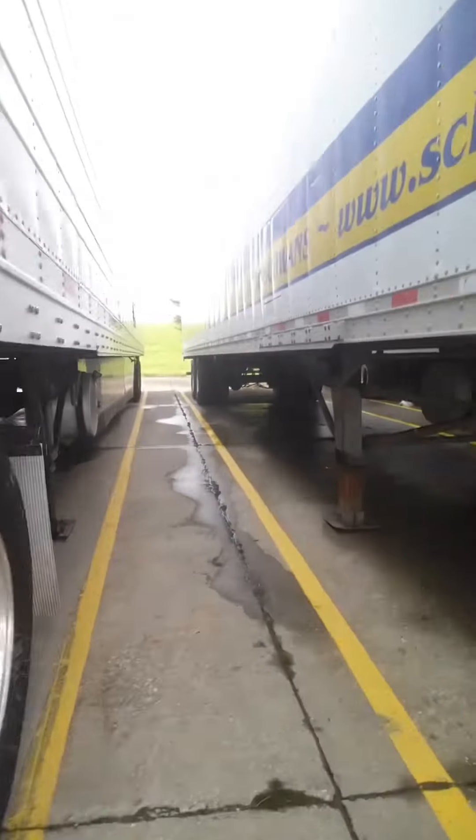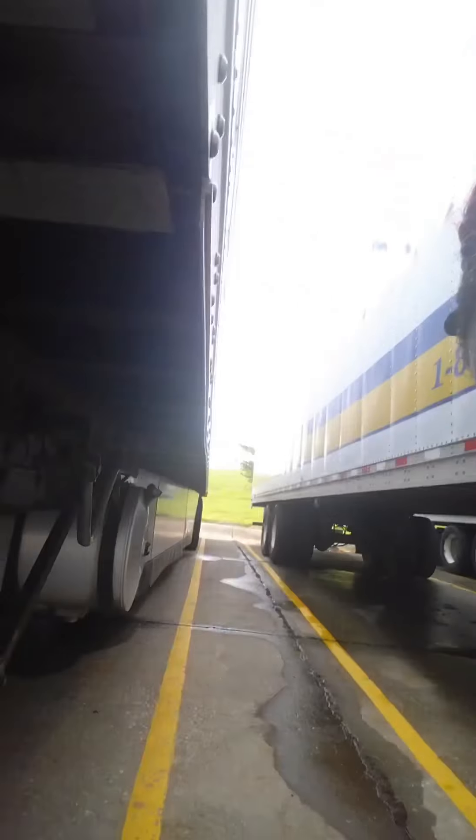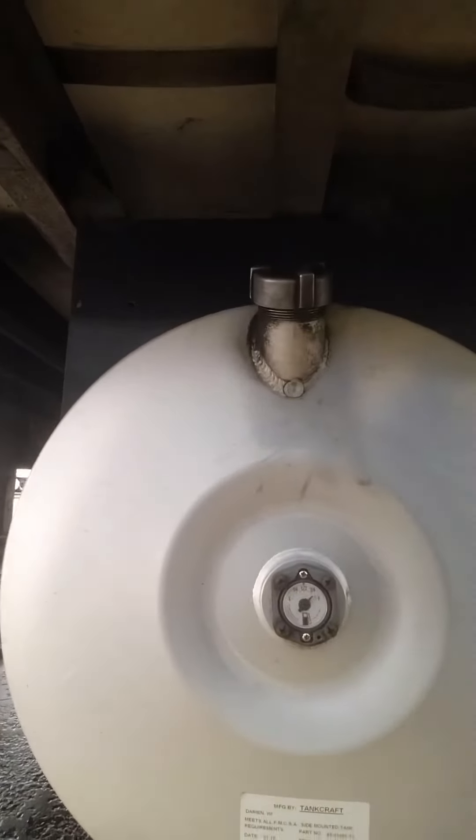So I got all that stuff disconnected. Make sure that both legs are down, and it looks like it is. Always remember, don't drop a trailer if your fuel is not at least three quarters or full.